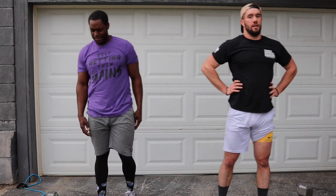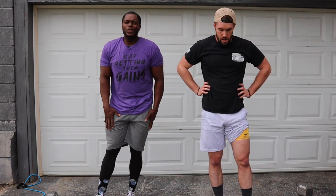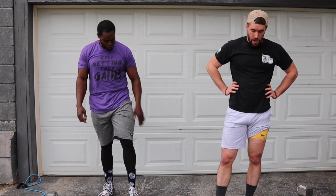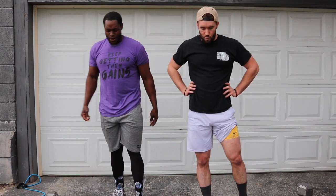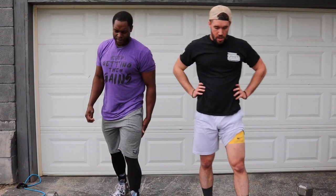Man, we all have a weaker leg. My right leg I do easily and effortlessly. This left one — I don't know what's wrong. That's why we're going to still put in this work for the left and make it try to catch up.